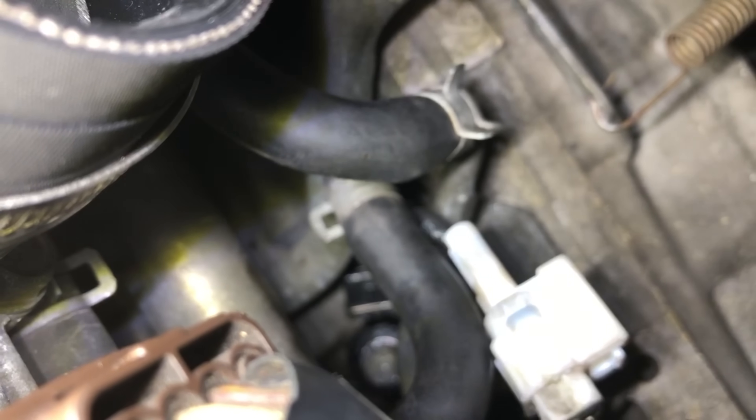It bolts to the block and listens to the internal operating condition of the engine. On a Subaru EJ series engine — in this case it's the GC8 model, 2 litre or 2.5 — it provides a very, very important reference piece of data back to the engine control unit to make sure your engine is running reliably.